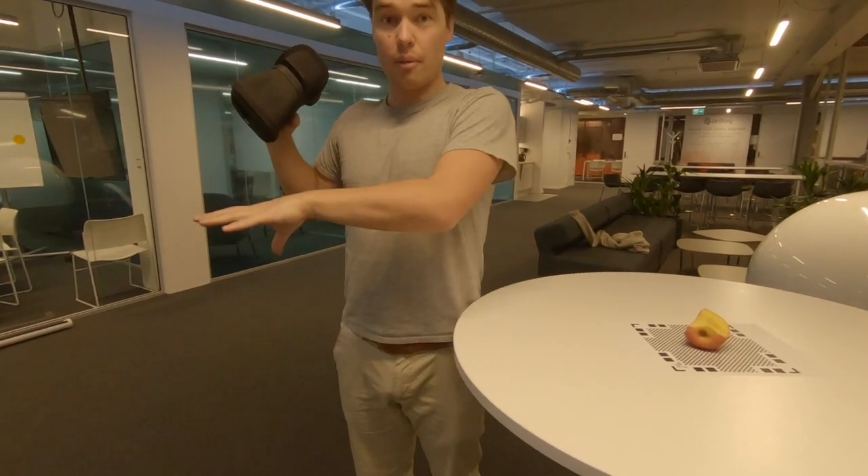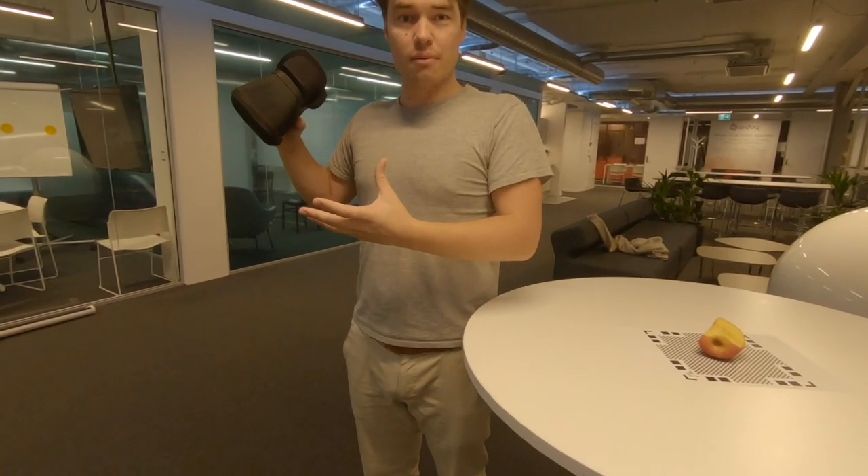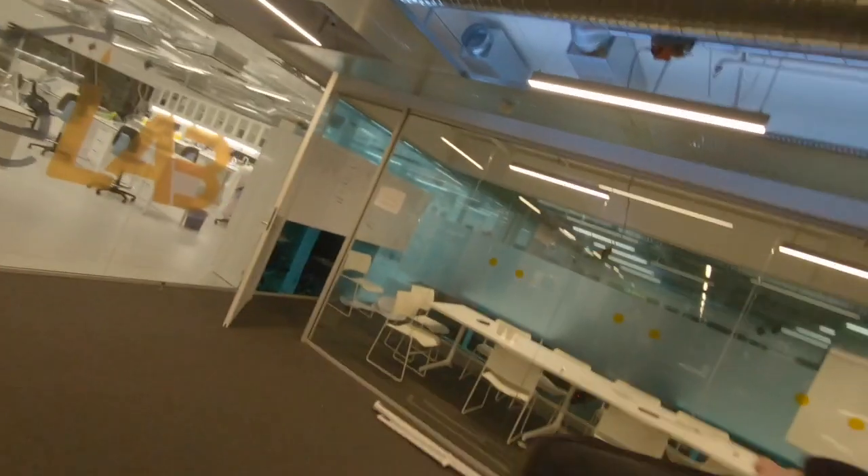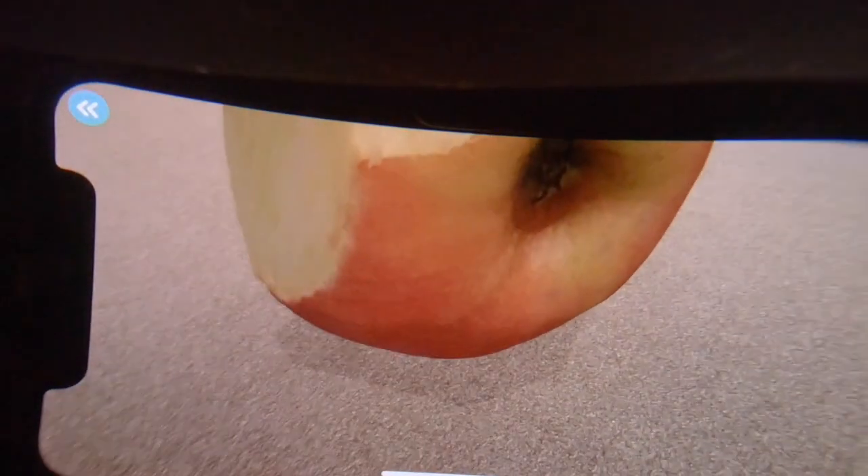All right, so now I'm finished scanning it. I have put the AR headset up and the smartphone into the magic mask, and we can take a look at how the apple looks in a scanned super big size. You can see here that the textures are really impressive, and the shape is also very, very good.